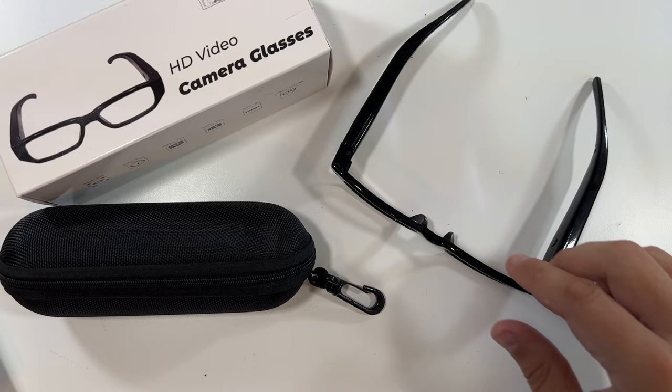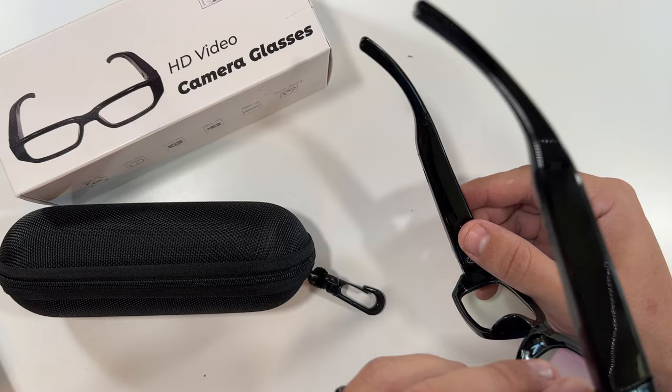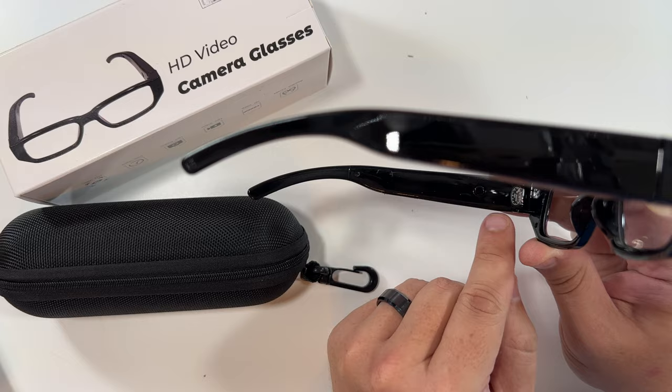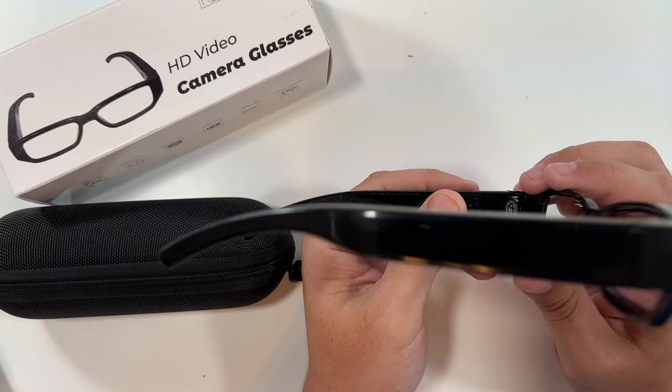I've charged up my smart glasses. There's only one button that actually does anything. To turn these on, you hold this button for about two seconds and the light will flash red and stay on — one Mississippi, two Mississippi — there we go. Now these are on and they are in standby mode. To take a photo you just press the button once and you'll see the light flash. I'll press it once — you may have caught that little flash — that should have just taken a photo saved to the memory card.